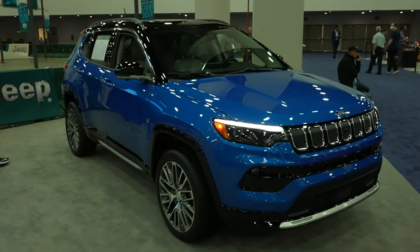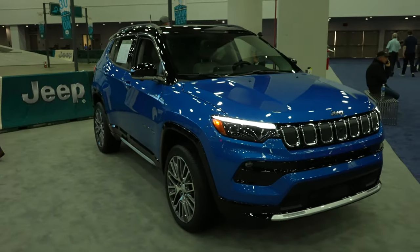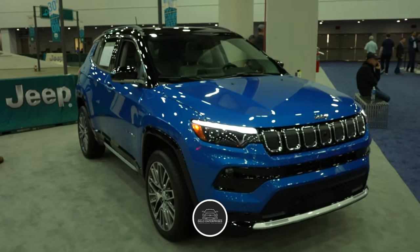Hello everybody, today I'm at the North American International Auto Show taking a look at the slightly redesigned 2022 Jeep Compass Limited.